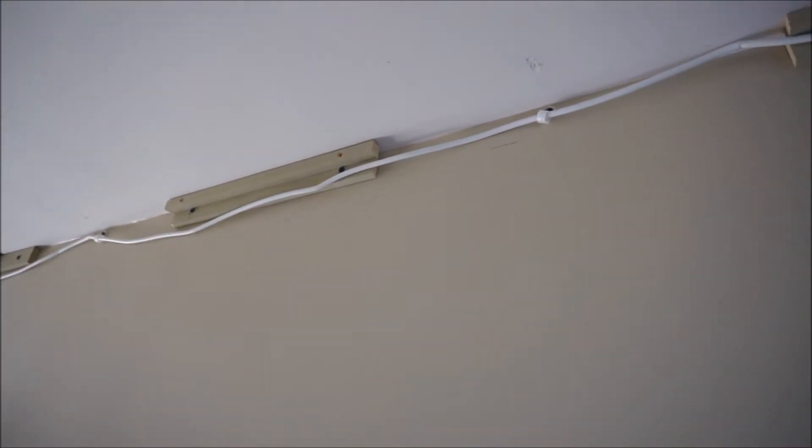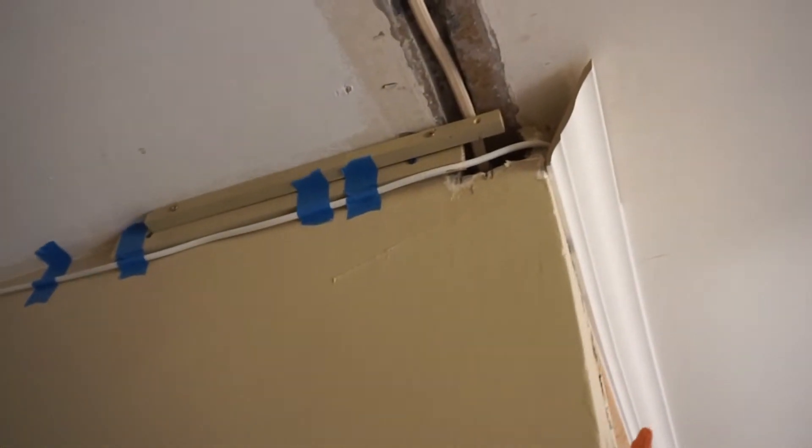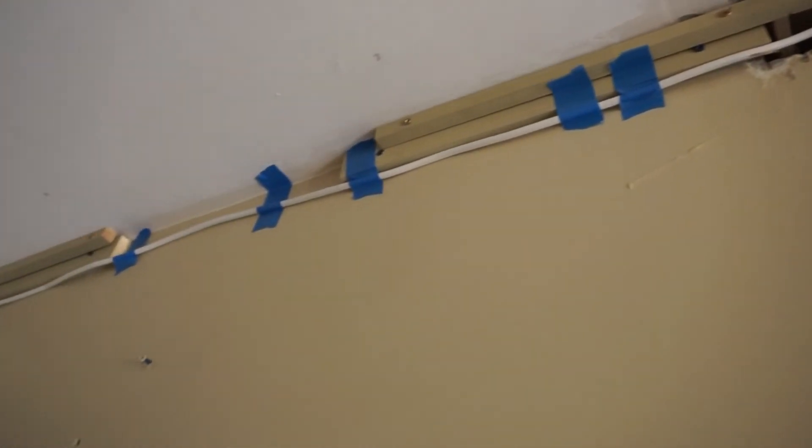However, on this project I had a cement wall and a cement ceiling, and I wanted to run some cabling and hide it up in the crown molding. So I came up with a way of just tap-conning some scrap pieces of wood to the wall and made sure they fit properly behind the crown molding. You do not want it to obstruct the crown molding — it shouldn't even barely touch it — you just want it to sit close so that you can shoot a nail gun into it.